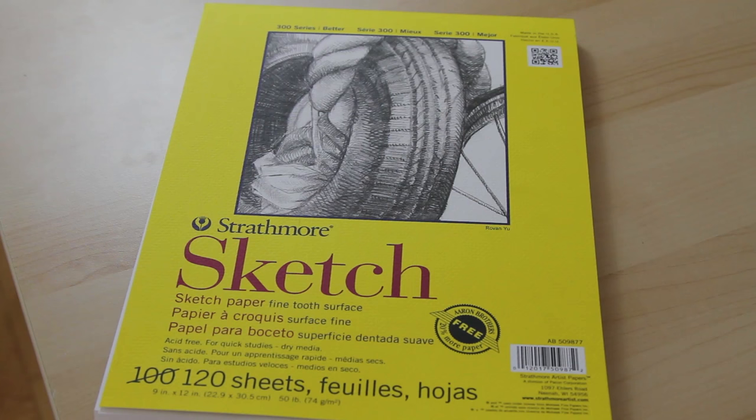The next thing I have is sketch paper. I'm not really particular with the kind of sketch paper I use — this is just a nice pad and it's pretty cheap. The other kind of paper I'll use is just regular inkjet paper, just because it's cheap. Really good for sketching on, not necessarily good for final drawings, but just sketching.